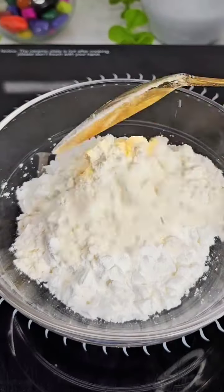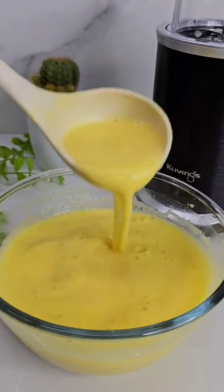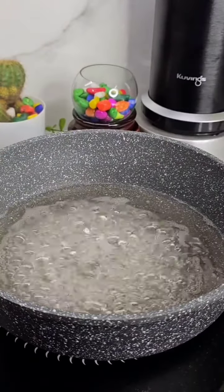We have 2 tablespoons of corn flour. We will mix 3 tablespoons of corn flour.